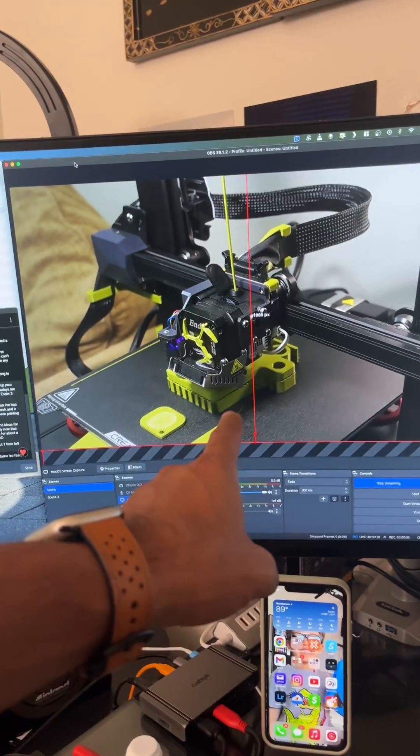I am live streaming, so check me out. I'm just going to keep on printing.